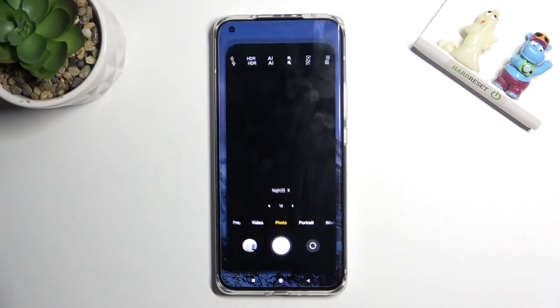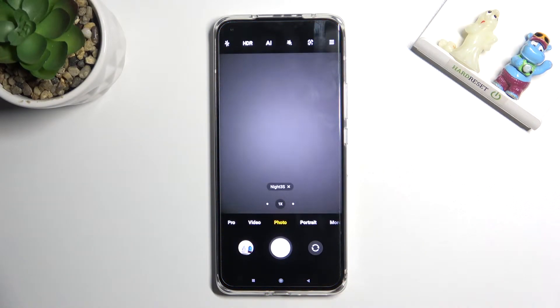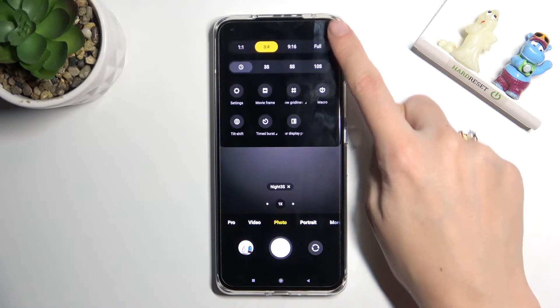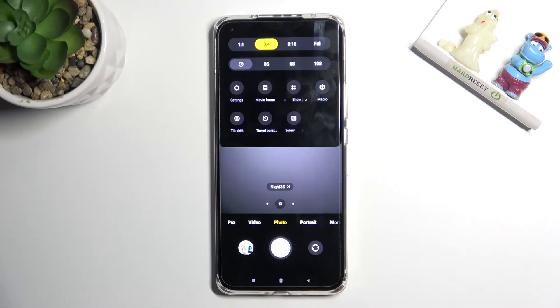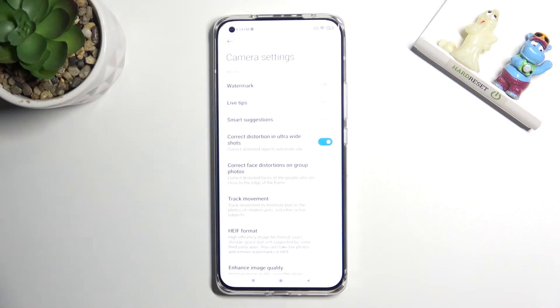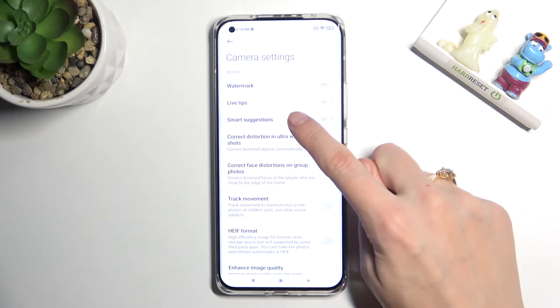Let's start by tapping on the camera button to open it. For now we are on standard photo mode. From here, let's go to the right corner button so we can get access to more options about the camera we can manage. Now let's move to the left and tap settings to open them, and here we have to tap on smart suggestions.